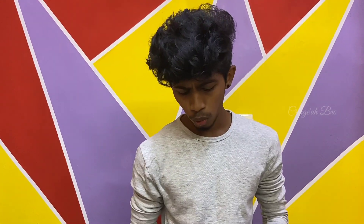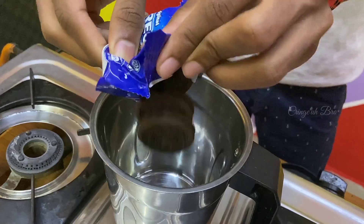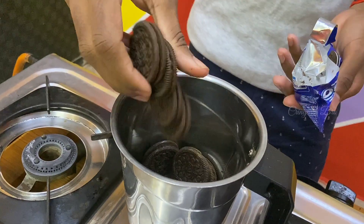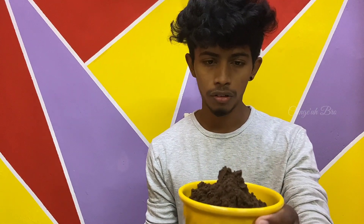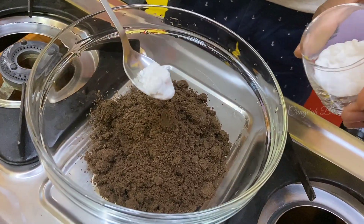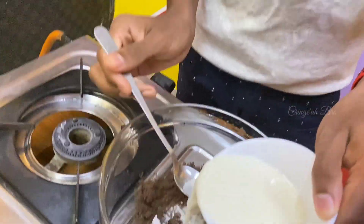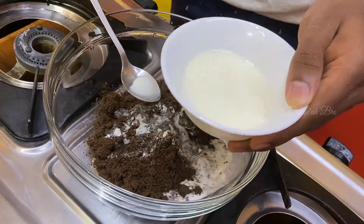Now we put the Oreo in — a small packet. Put it in the paniyaram pan. I added it in there. Everything is half a teaspoon, then add the salt and mix it.